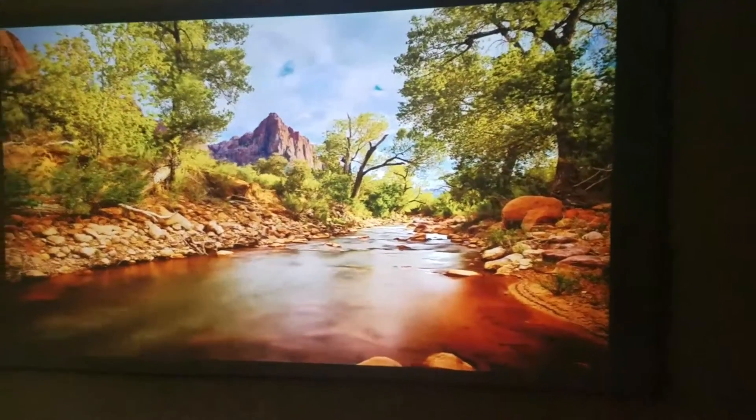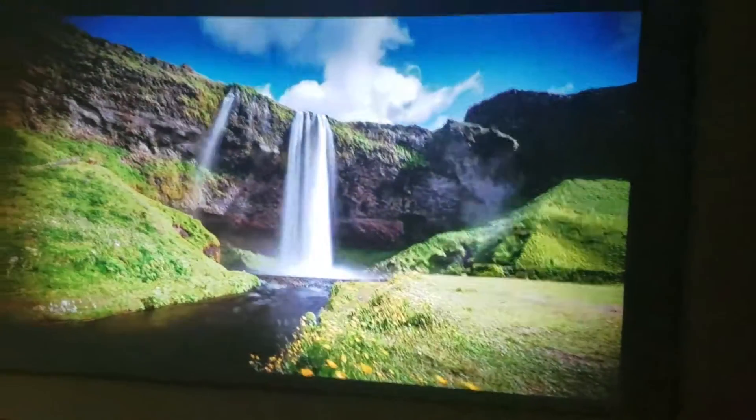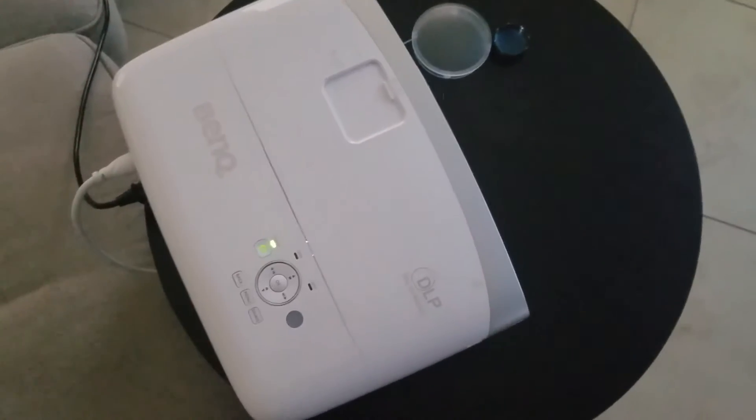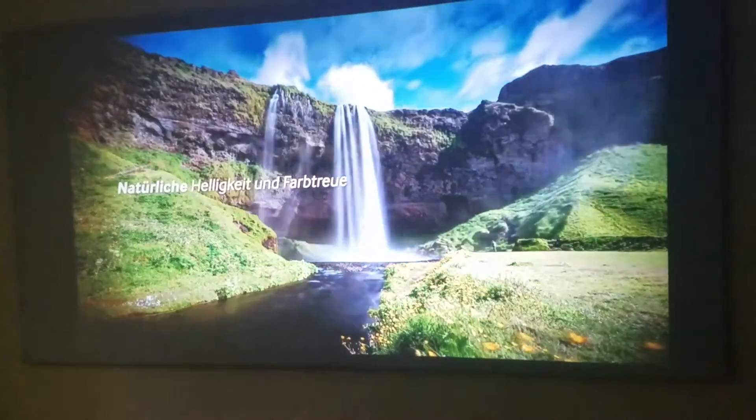I don't have the darkest room. You can see I've got a little ambient light on the side window hitting that screen, and I've got some more light over here. I don't have a calibrated projector either — I'm just using my BenQ 2050, it's a DLP projector, not LCD. But still, as you can see, fantastic picture.